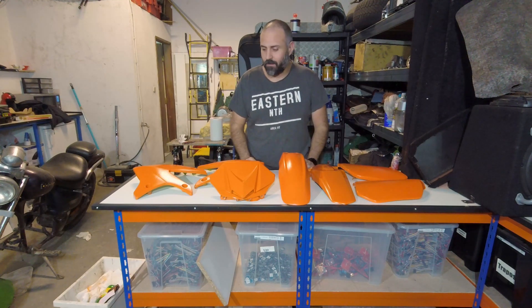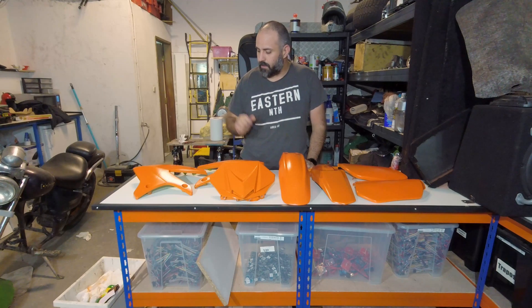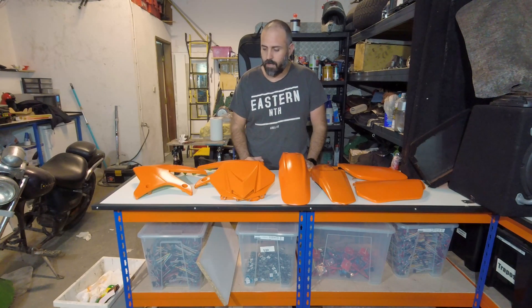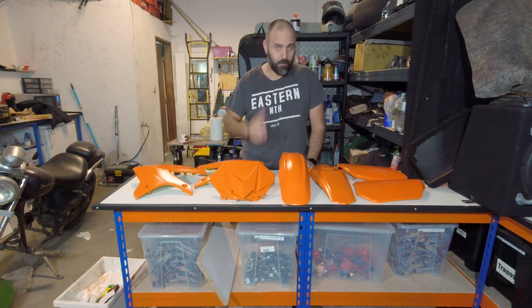They're ready, finally. Now the only thing we have to do is wait for the paint to dry out completely. Tomorrow is another day — see you in the next video.